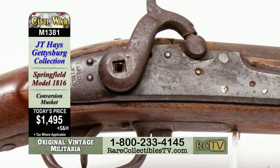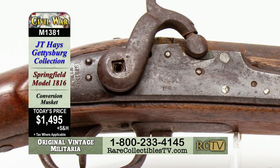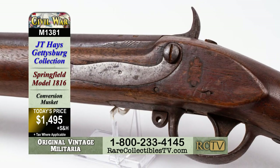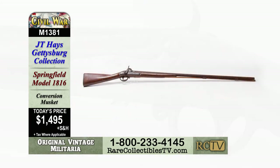This is item M1381, a model 1816 Springfield Conversion Musket, for only $1,495. Again, that's item M1381, a model 1816 Springfield Conversion Musket, for the collector-friendly price of just $1,495.